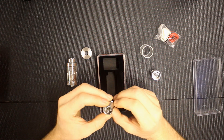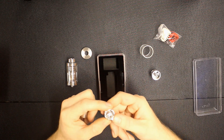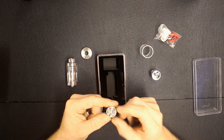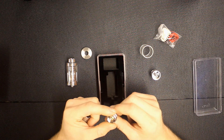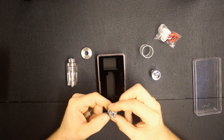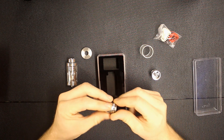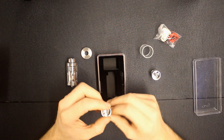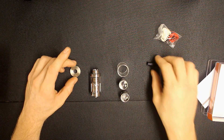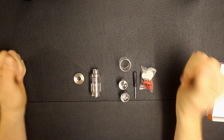In the next one we've got a velocity style deck. These look like just standard fused claptons. They just need to be pinched together and heated up. Really deep juice wells in there, nice gold plated connection point, no rough edges. Everything screws together nicely. It's really nice that they actually give you both decks. So that's what you get: single coil, dual coil, screwdrivers, replaceable glass, adapter for 510 drip tip, and your bag of goodies.